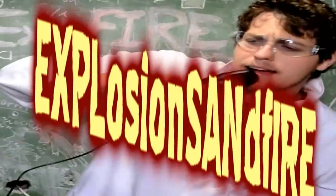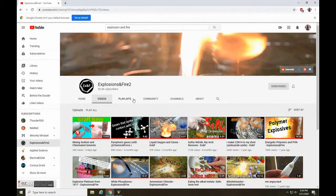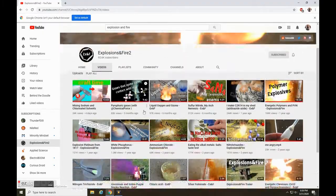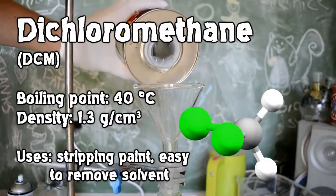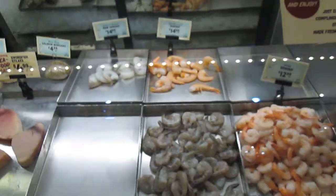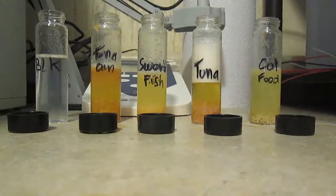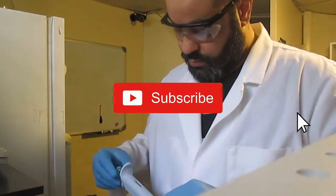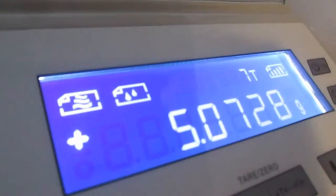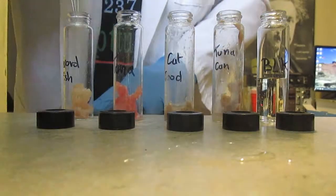If you're into fun chemistry, may I suggest checking out extraction and fire, or explosion and fire — same channel, lots of interesting, fun, and educational videos. Highly recommended. Anyway, I hope you enjoyed this video — if you did, thumbs up, rate, and constructive criticism is always welcome. Don't forget to subscribe, check out my Patreon, and I will see you on the next one. Thanks for watching.